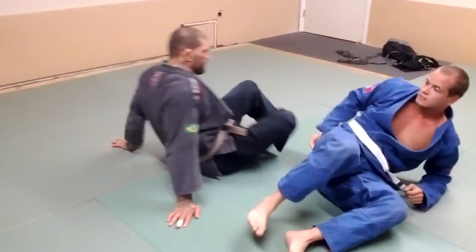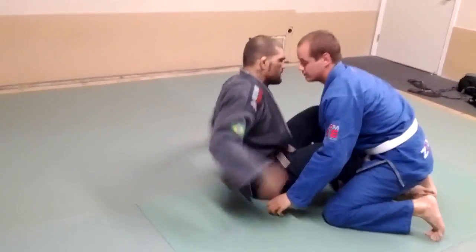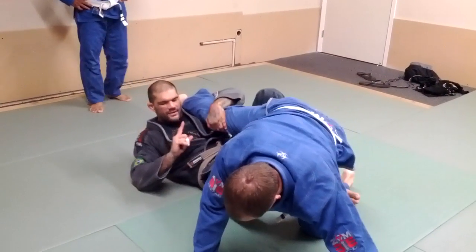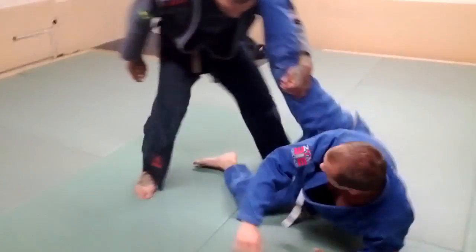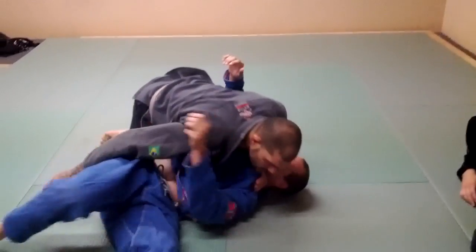One more time. Grab, I go — he bases. I catch, I'm right here, I stay flat. This foot comes up, I step and I walk. I step behind it, grab, lift, and pass.